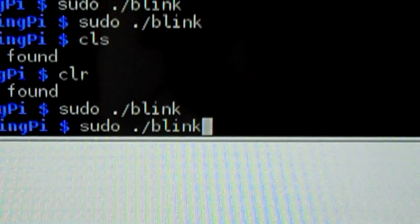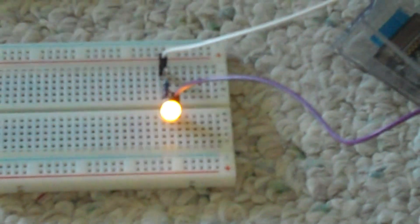That's the code. Now enter, and it blinks.